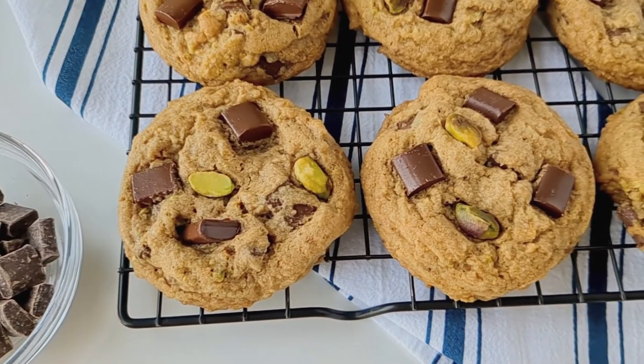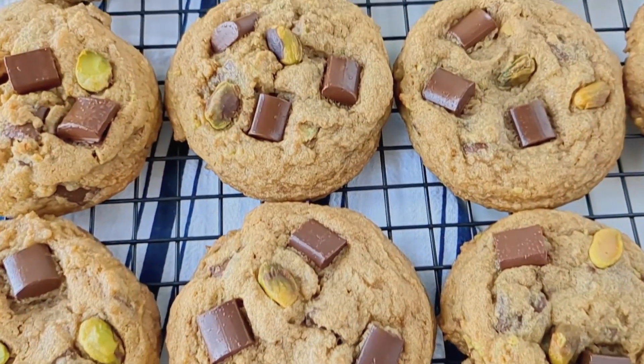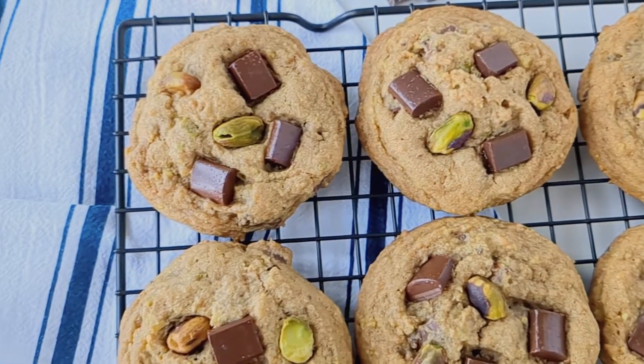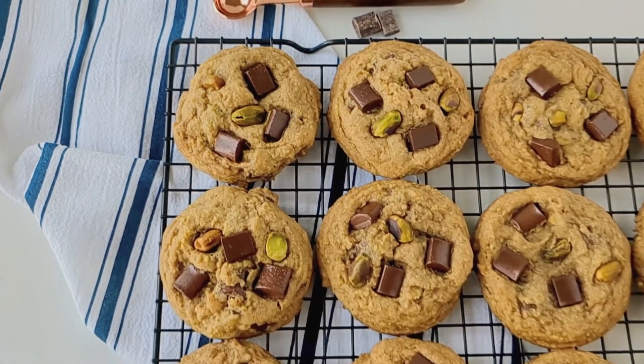Today on Bakes and Blunders you're going to learn how to make thick chewy cookies that are loaded with buttery pistachios, giant chunks of chocolate, and flavored with a dash of cardamom. So if you're excited, let's get started.